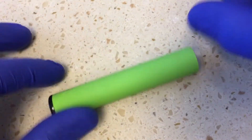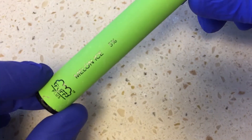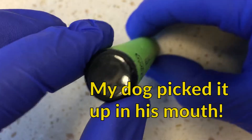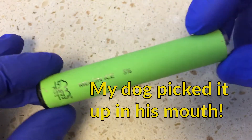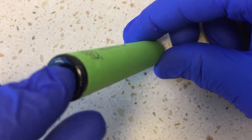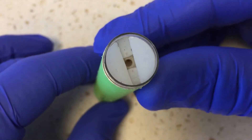Hey folks, just wanted to show you something. This is something I found flashing in the middle of the night on a grassy field. I'm not a smoker and I don't puff, but I did notice this thing was flashing, and I'm just curious to find out what's inside of this thing.